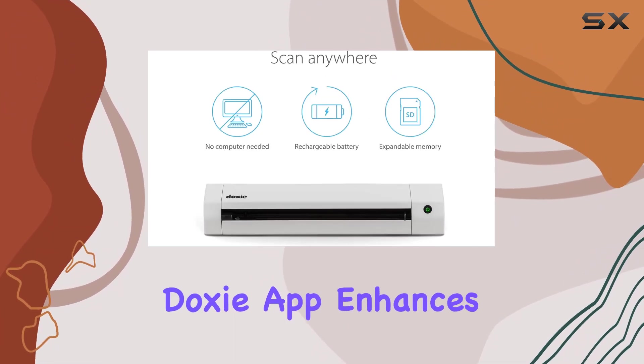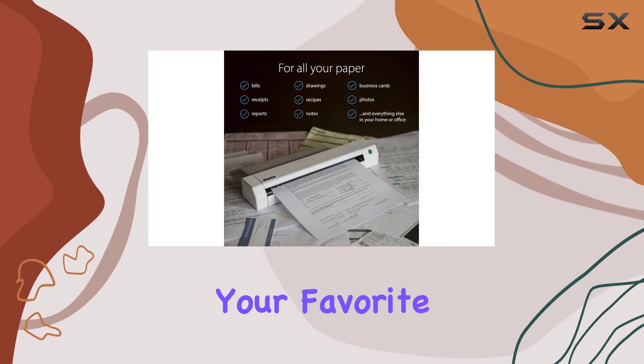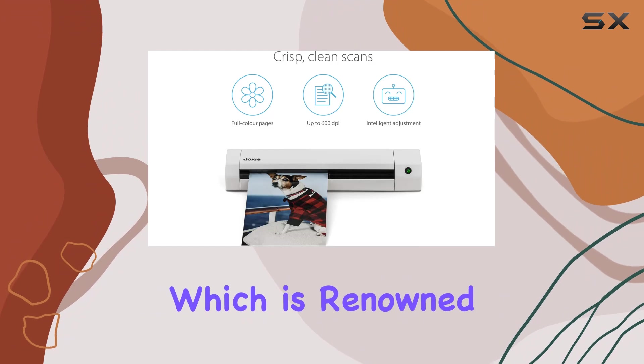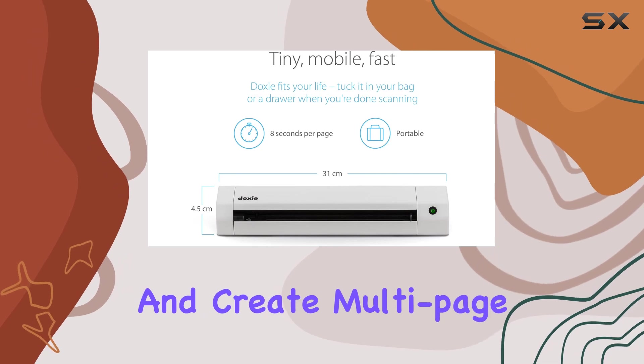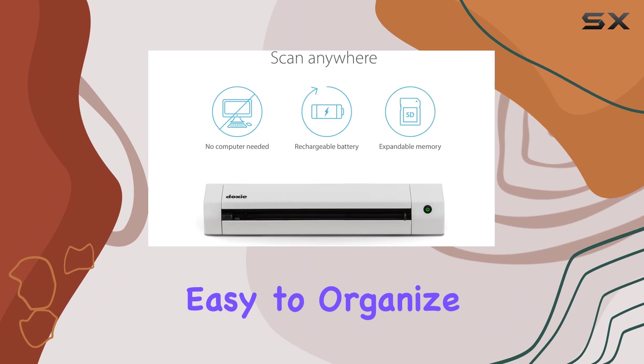The included Doxy app enhances your scanning experience by making it easy to sync scans and send them directly to your favorite apps. The app also incorporates ABBYY OCR technology, which is renowned for its accuracy. This technology allows you to recognize text in your documents and create multi-page searchable PDFs, making your digital files easy to organize and search through.